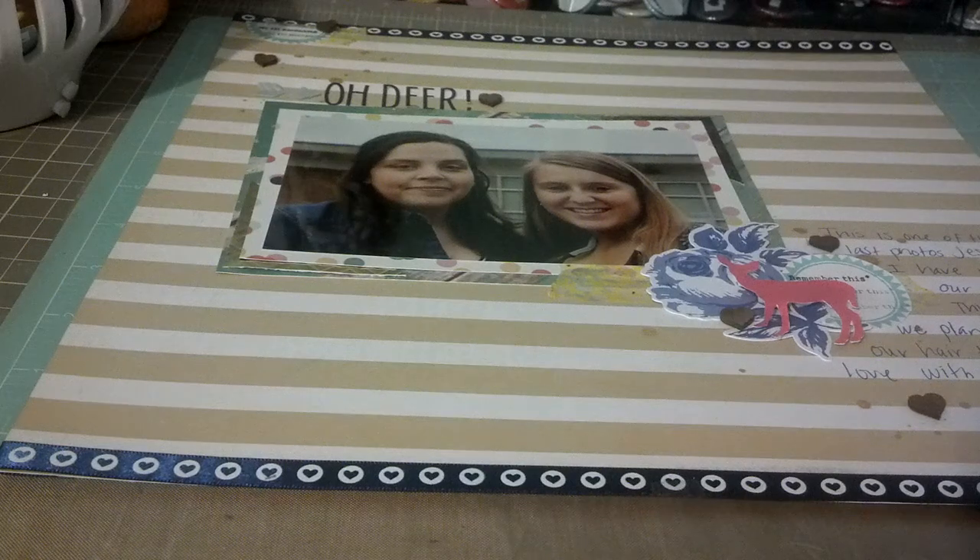Hey guys, it's Tiff and I have a layout I wanted to share with you. I finally started feeling a little bit better today, and this morning before I went to work I decided to make a layout.